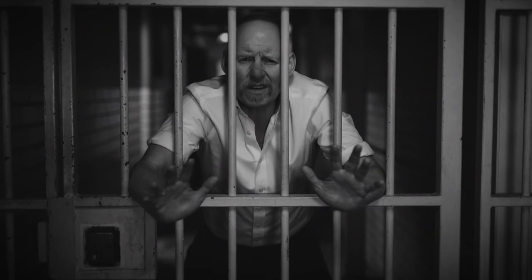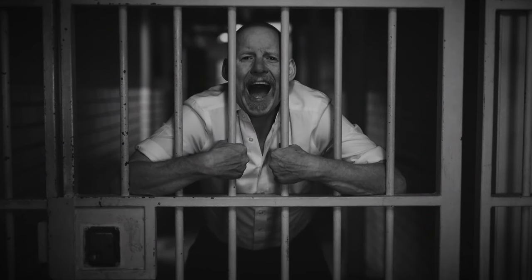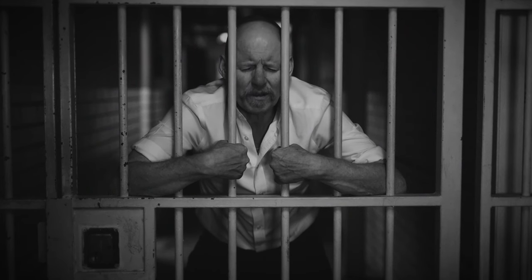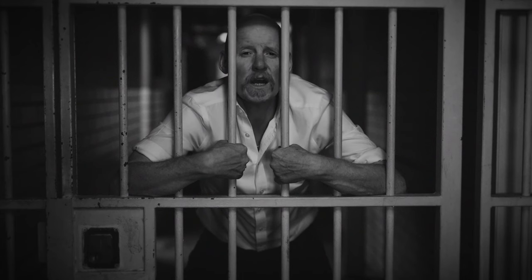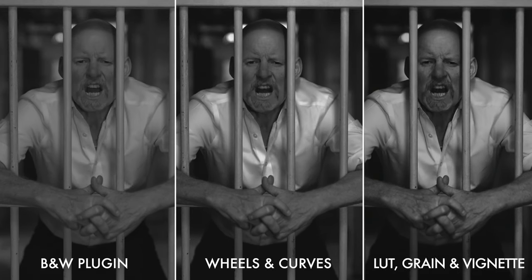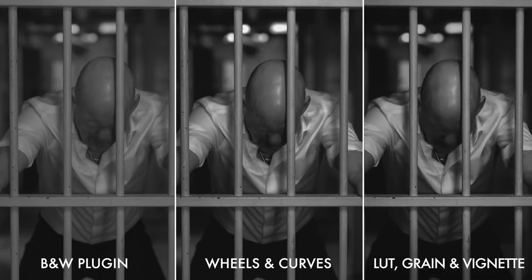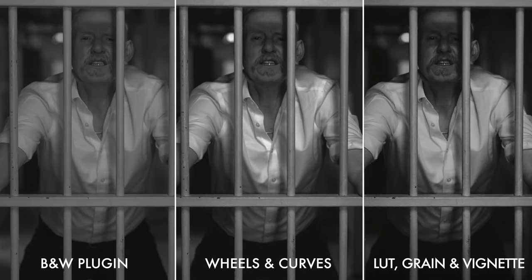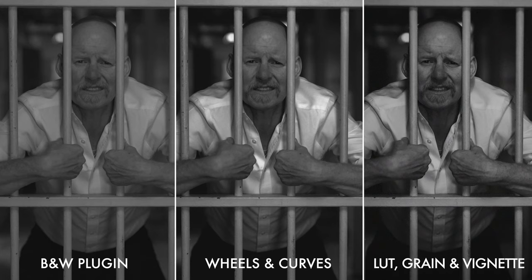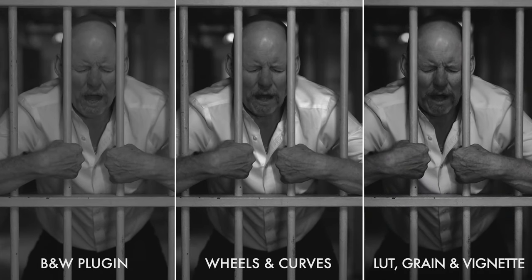Hopefully you can see the film grain after YouTube compression — sometimes it's not great with that kind of thing. Maybe I took this grade a little bit too far; it's a touch too gritty maybe, but I've been known to like a bit of grit. So there are our three black and white examples: using a black and white plug-in, using curves and color wheels, and then using lookup tables with vignette and film grain. Of course, I always want to know your preferred method of grading black and white footage — let's all learn together, so definitely get your comments below. Let's teach each other something today.